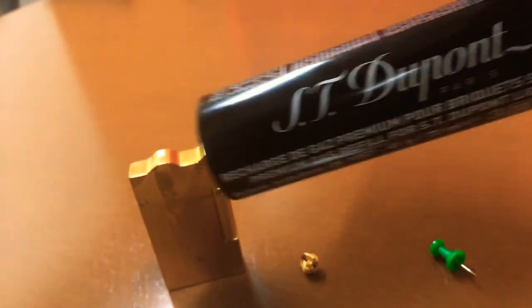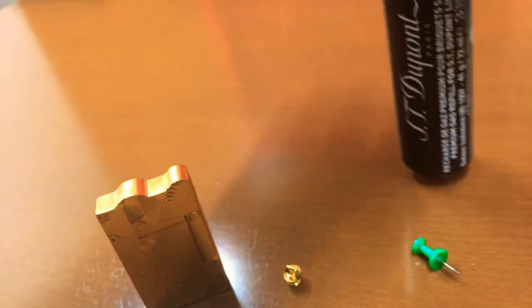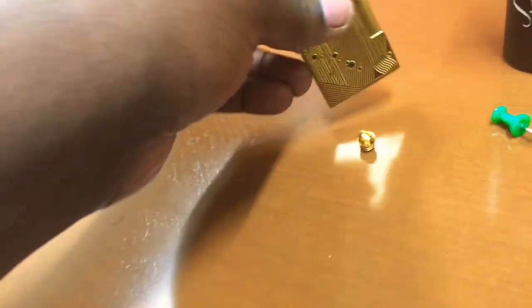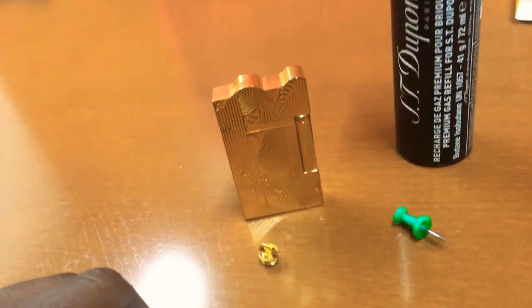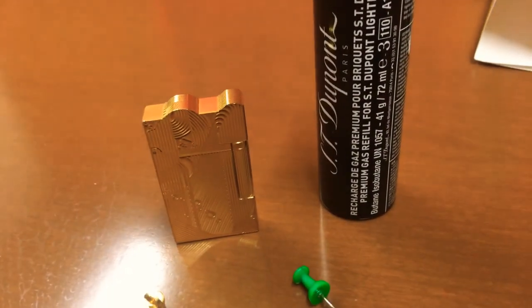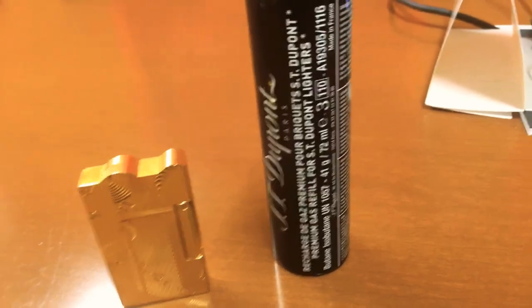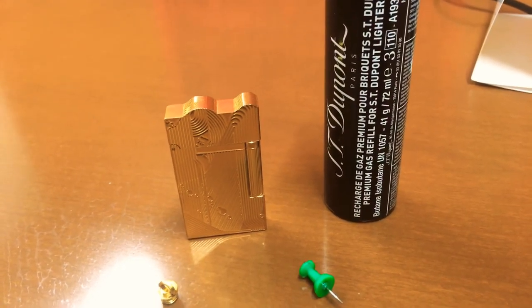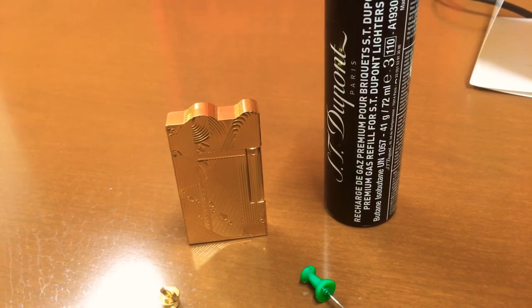That's basically it. I'm about to go out for a smoke break — anyway, that's how you fill up your ST Dupont lighter. This is the fuel I use — I'll leave a link in the description so you guys can go buy it. I'll also link where you can purchase the lighter itself. Thanks so much for watching. I deserve a few dislikes because that was a horrible presentation, but thanks for watching — stay up, have a good one, and I'm really excited for the new One Piece chapter coming out.